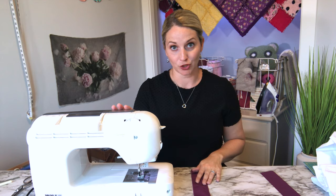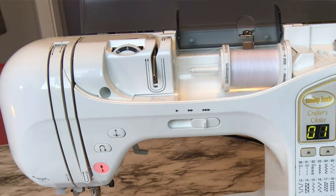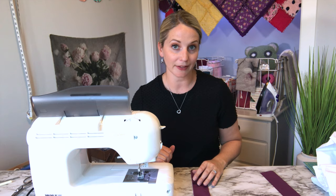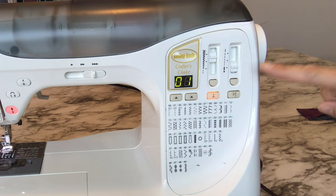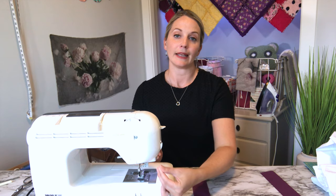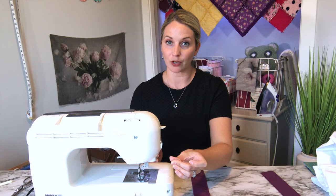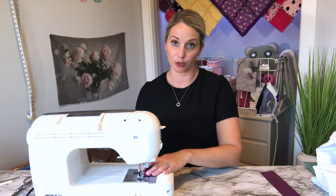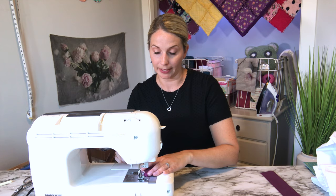The first way to do ruffles is the fast way. We're going to the sewing machine and there are two settings to adjust. The first setting is tension — I'm turning the knob all the way up to number nine, as high as it goes. The second thing is to set your stitch length as high or as long as it will go. Pull both pieces of thread out to a nice long length, and then it's time to start sewing. This method only needs one line of sewing.